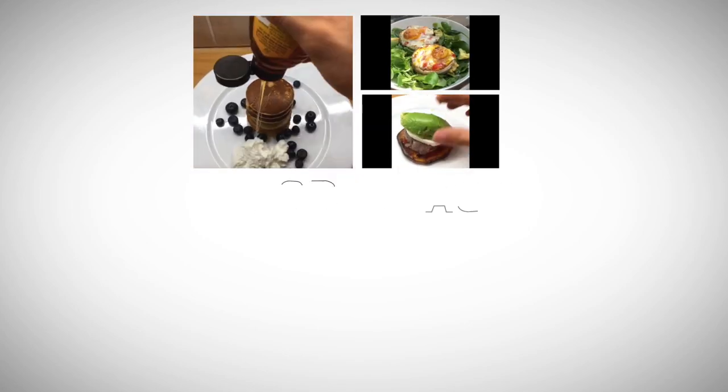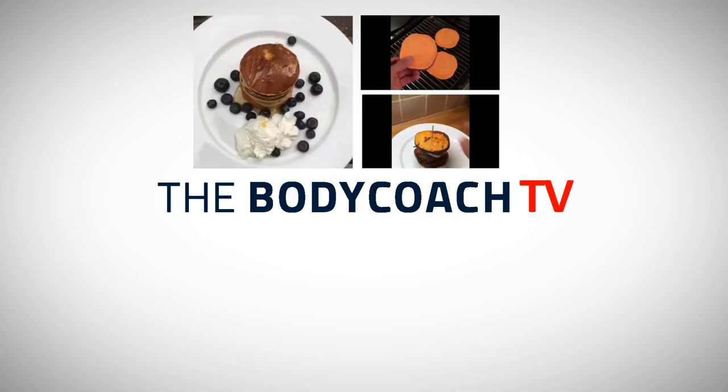So Lean in 15 — I started on Instagram last year. It's 15-second videos on Instagram showing how to cook a really healthy 15-minute meal. So I'm quite lucky to be joined here and we don't actually look too bad in height for the first time.